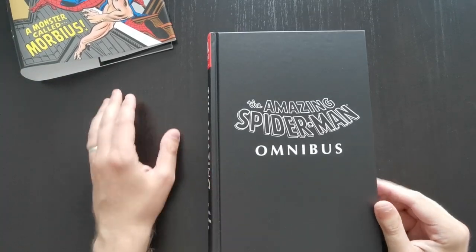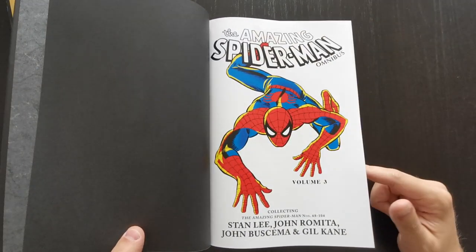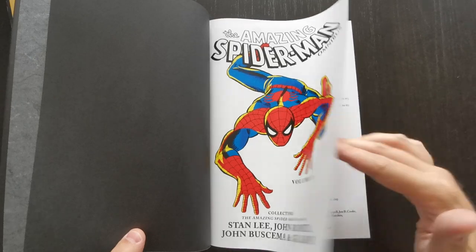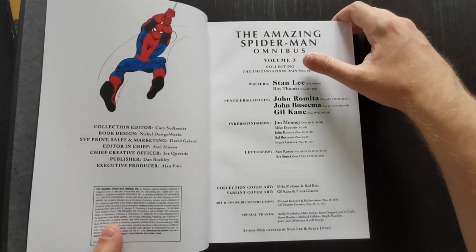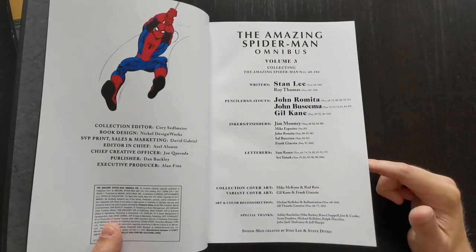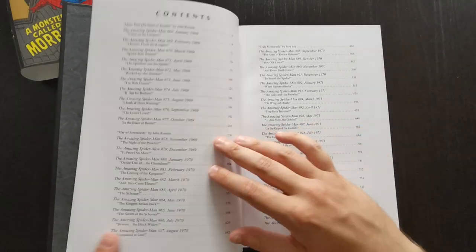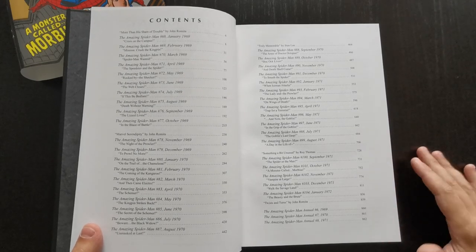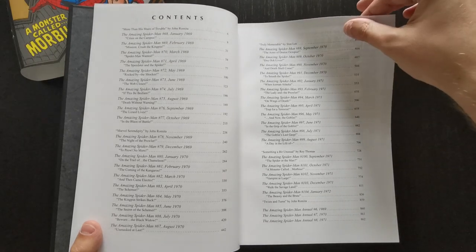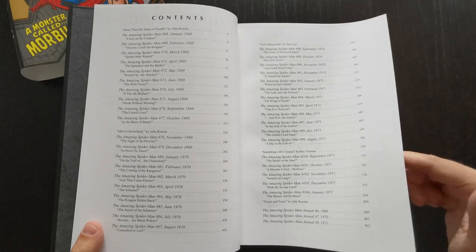I've reviewed Volumes 1 and 2 of this omnibus series previously on the channel, so feel free to go back and check those out. Really this is more of the same, in particular the style you get in Volume 2. Back in my review of that second volume, I discussed how once John Romita came on as the artist, the book gained a pretty distinct look and feel that distinguished it from the original Steve Ditko era. It really set the standards that continued not only through this volume, but for years through the rest of the Silver Age, the Bronze Age, and really all through the 80s until Todd McFarlane took over.